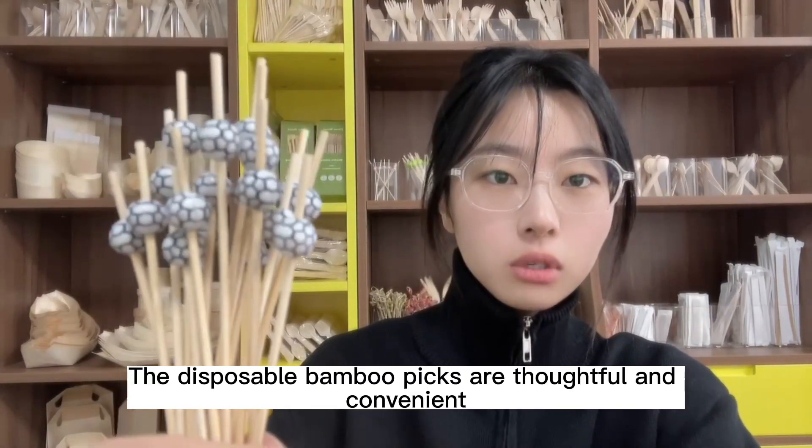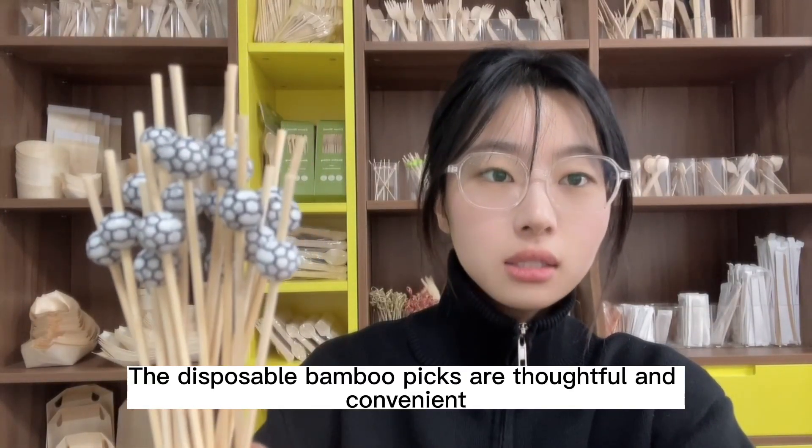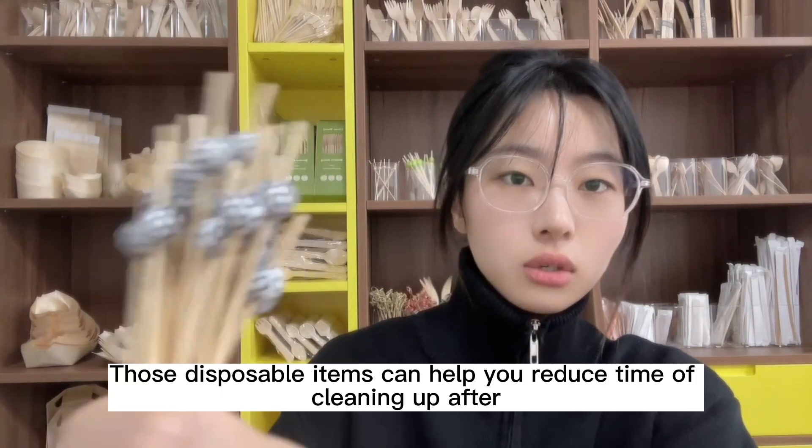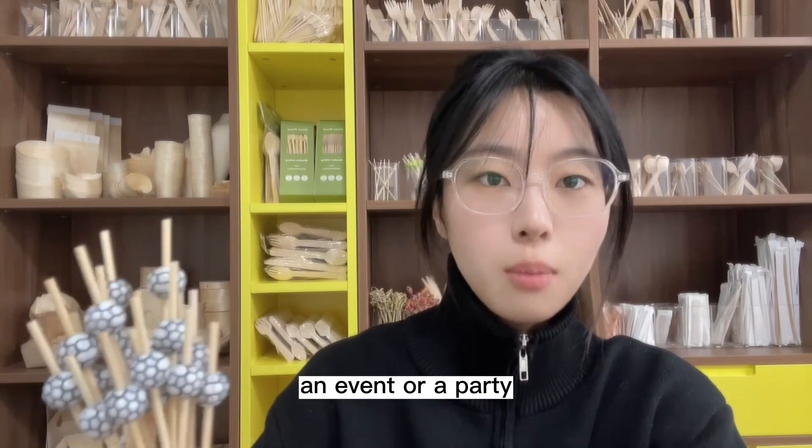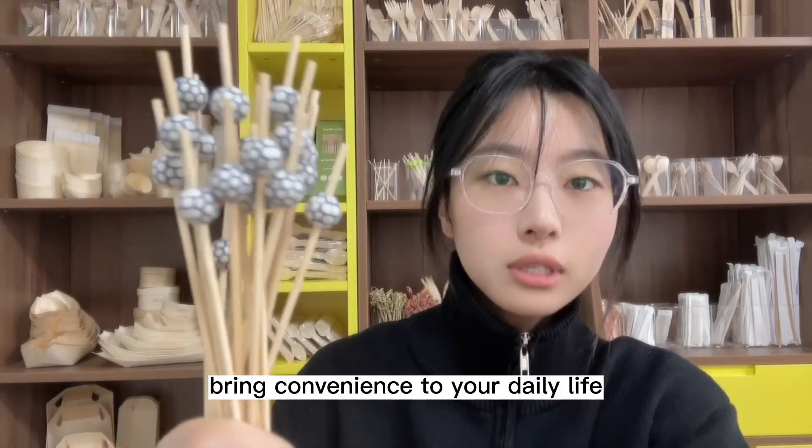The disposable bamboo cocktail picks is thoughtful and convenient. Those disposable items can help you reduce time of cleaning up after an event or a party, bring convenience to your daily life.